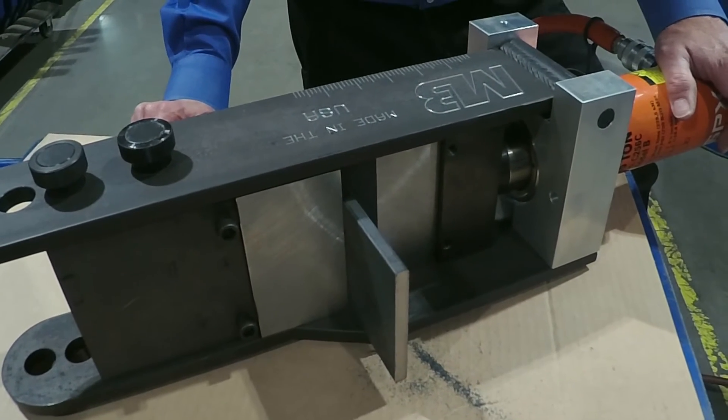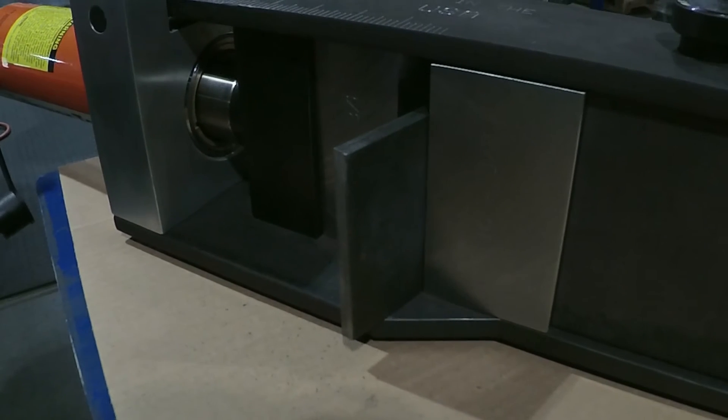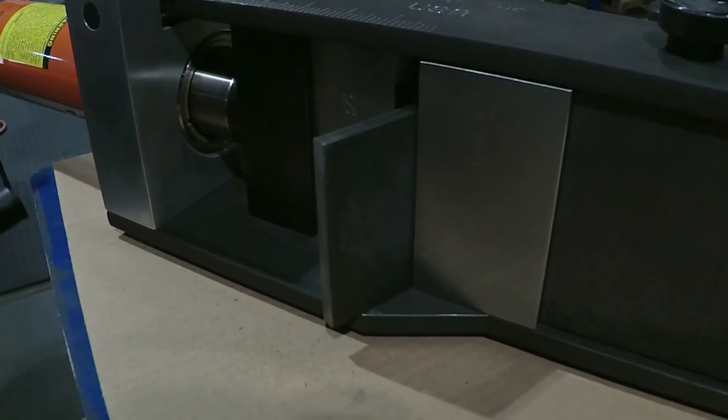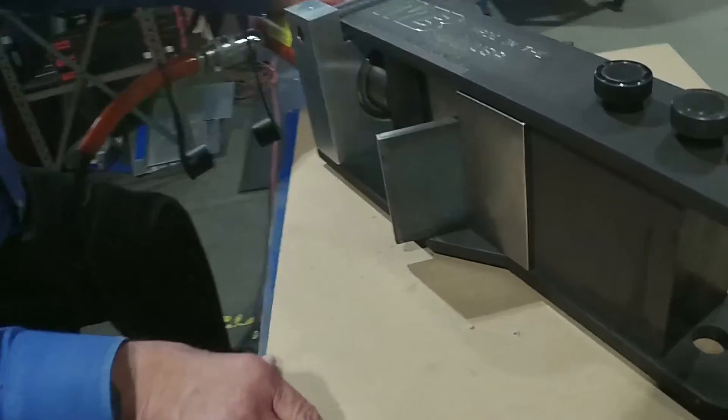You can see very quickly we're bending that material with ease. No back breaking labor, no real strenuous work. You can stop at any point and get the angle that you want on the bracket, and we can bend up to 90 degrees.